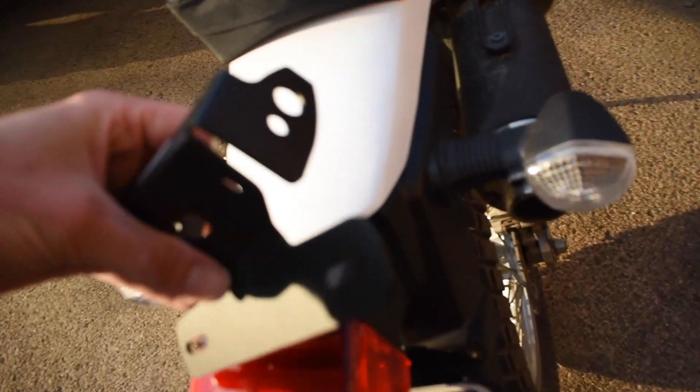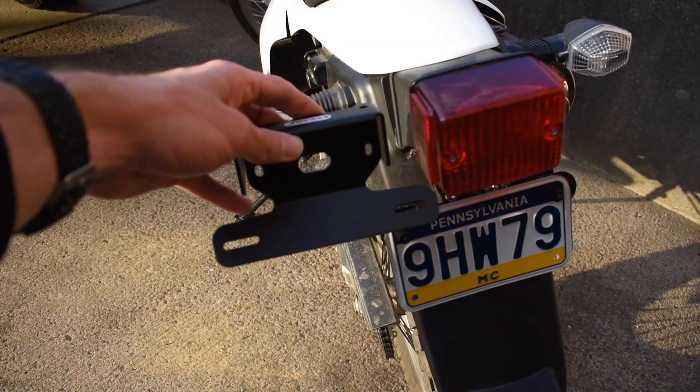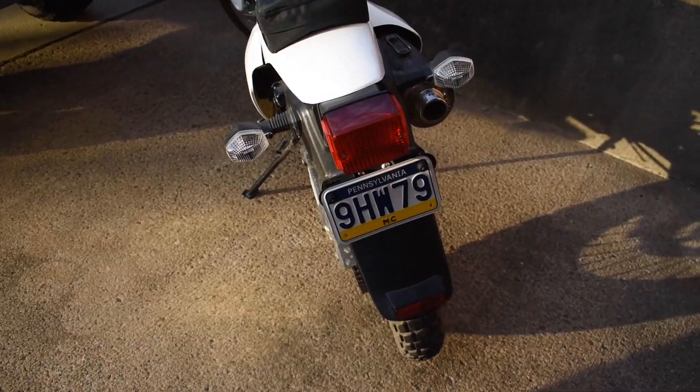I don't mind the look of the separate turn signals as they are — clear lens — and my new taillight is also clear, so I think that's going to look really good. This should be a pretty easy install. The eliminator has holes on the side to put the factory turn signals back in, so it's definitely going to clean the bike up a lot. I'm not going to do a full step-by-step, but I'll stop and show you some of the important parts — wiring included — along the way.